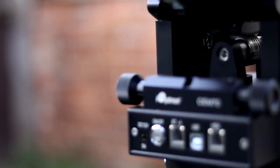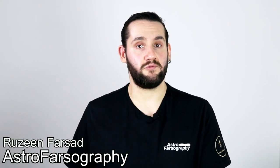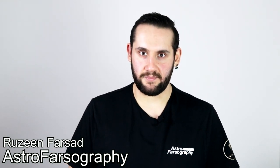The CEM70 — observatory grade, high capacity and sleek. I was extremely surprised when First Light Optics offered me this mount for review. I sat and thought about it for a bit and said yes, I'd like it. So for the past few months I've actually had the great pleasure of using this center-balanced equatorial mount, and in this video I'm going to be sharing my feelings about the CEM70.